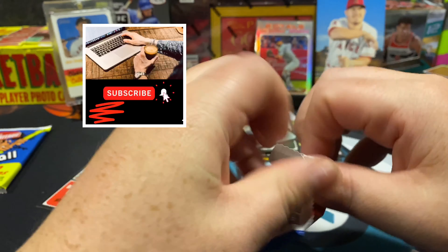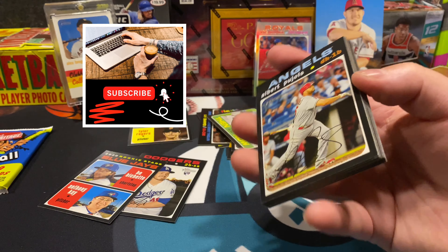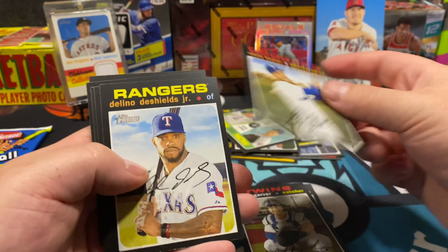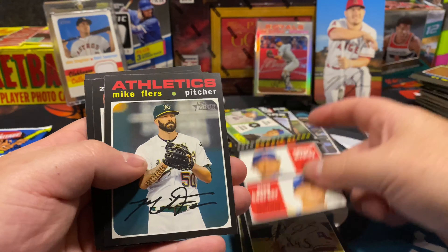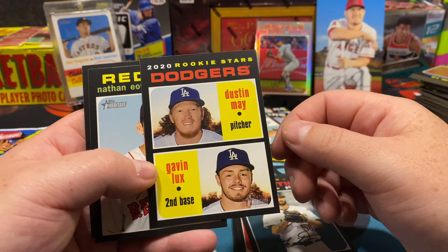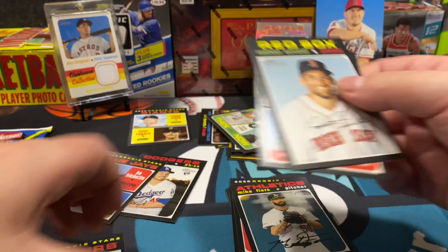Two packs left — if you're still here with me, appreciate you watching this video. We are growing the channel so any support, hit that subscribe button. Bud Norris, Chris Taylor, Dustin May and Gavin Lux — rookie stars, you can see the red versus the yellow there.